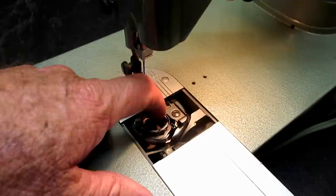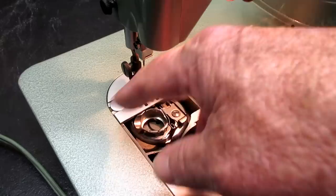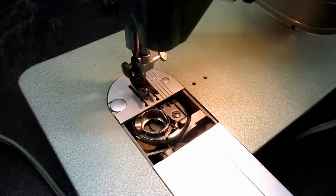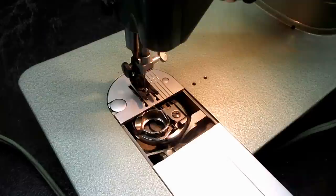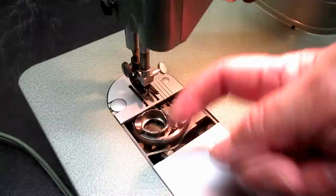With a front drop-in bobbin class 66, the difference here is this is an oscillating hook — meaning like the slant-o-matic or rocketeer, it does not rotate around; it oscillates back and forth. It will go up and grab the thread, oscillate down to the release point for the thread, then oscillate back up, go past the needle, and on the way back down grab the thread. That's what they mean by oscillating — just back and forth.